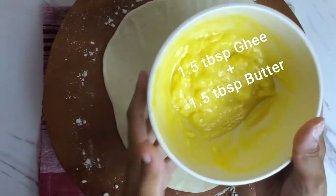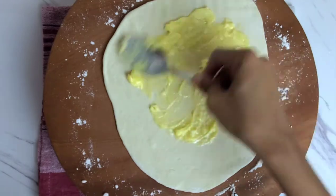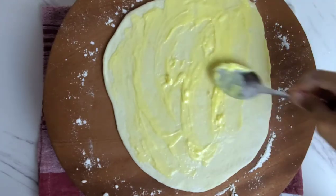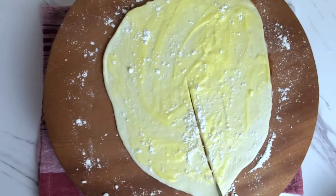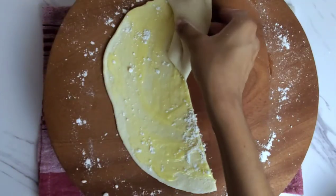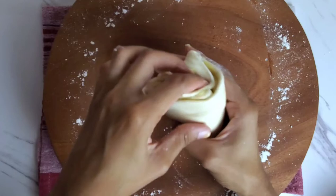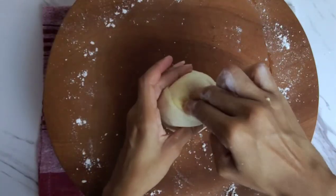After rolling out, I take my ghee and butter mixture and spread it all over the rolled out dough — I don't skimp on this at all, because this is what makes a soft roti. When you're done, sprinkle a little dry flour on top, then make a cut from the center of your dough downwards and start to roll your roti in whichever way is most comfortable to you. This is what's going to give this roti the layers the other roti wouldn't have. When you've almost completed your roll, tuck in all your ends, then flip it and tuck in the pointy end as well.